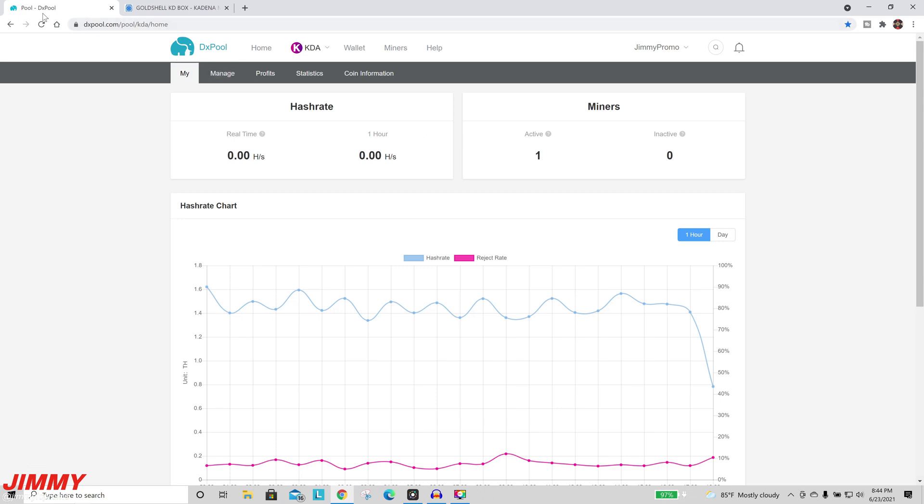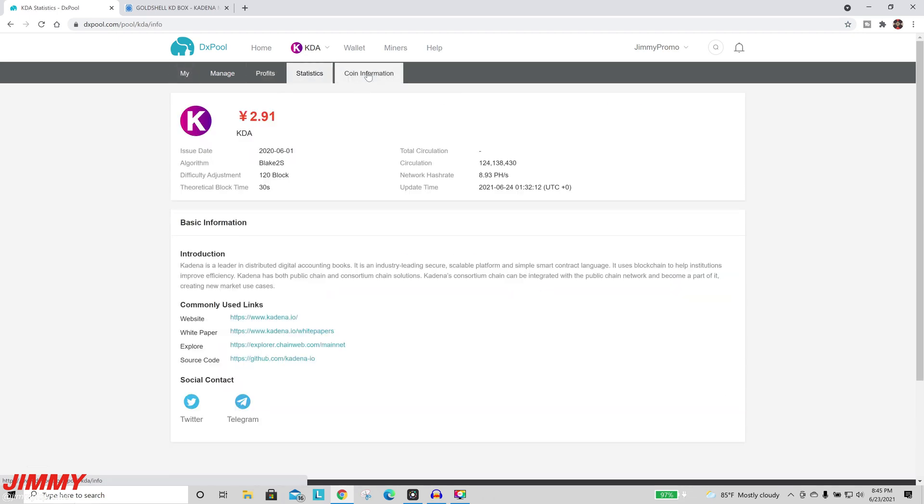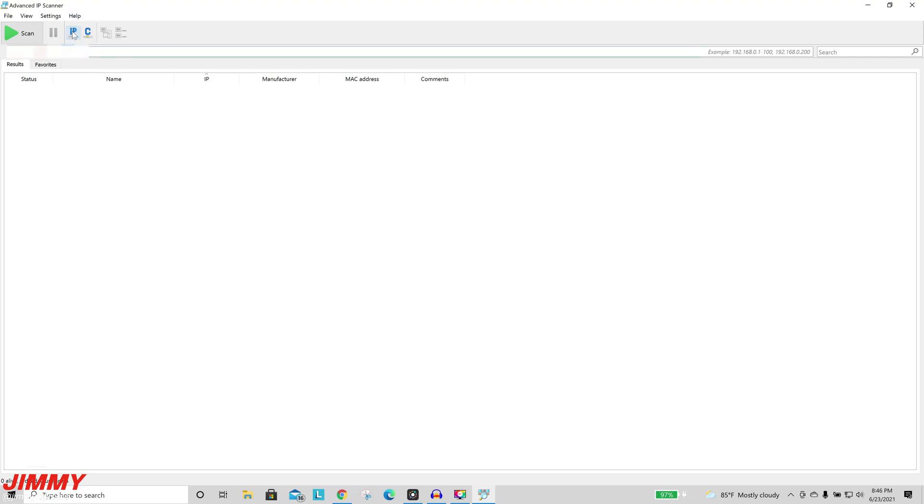Back on the dxpool website, after hitting refresh, you can see the KD Box has moved to active status. Real-time hash rate will take 5 to 15 minutes to show. You can see the drop-off from when it was unplugged and the recovery now that it's plugged back in. You can view profits and statistics, and under coin information you can read about Kadena — it's described as a leader in digital accounting and a highly scalable blockchain platform suited for institutional efficiency. Now for the setup: the very first step after plugging in your KD Box is to use Advanced IP Scanner.